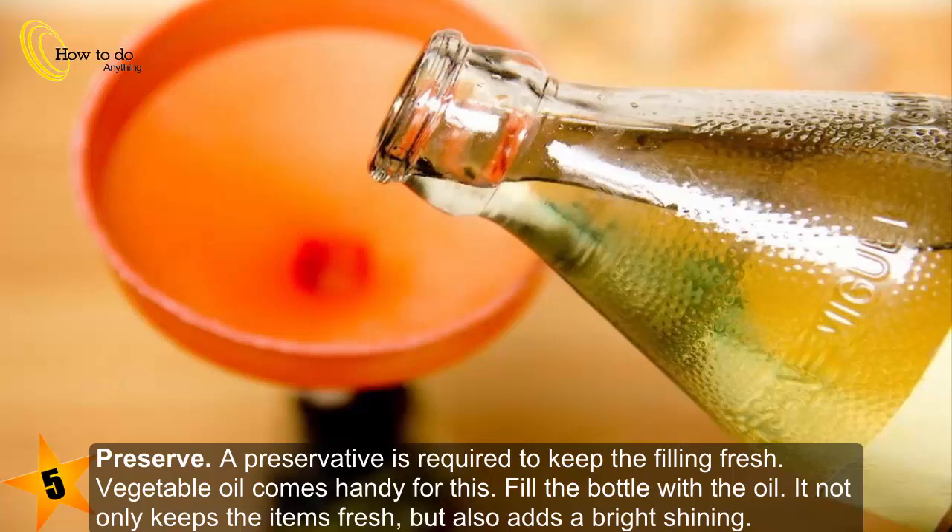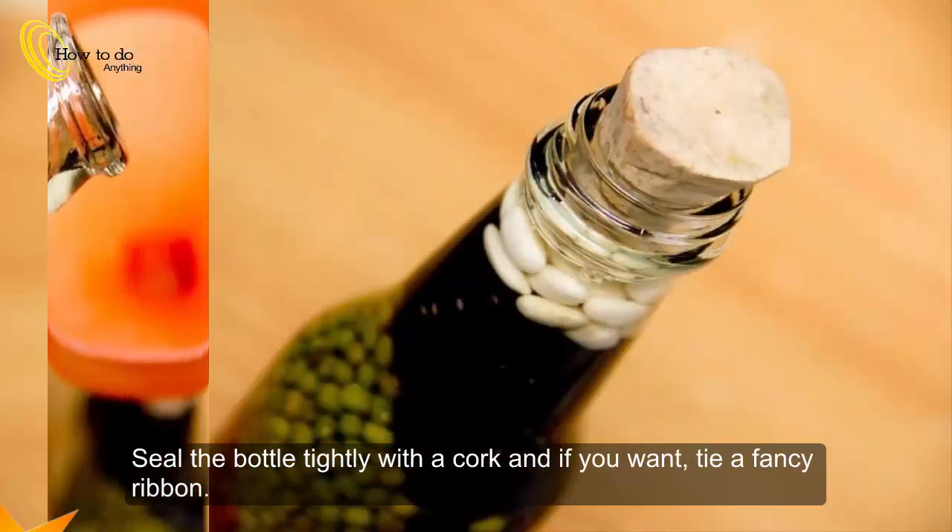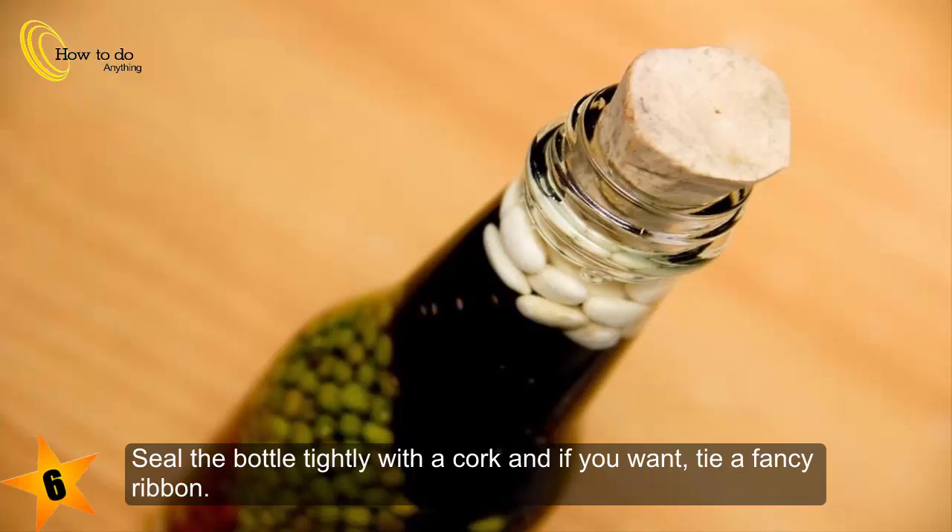The oil not only keeps the items fresh but also adds a bright shining. Step six: seal the bottle tightly with a cork, and if you want, tie a fancy ribbon.